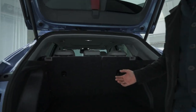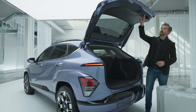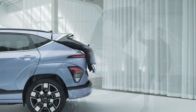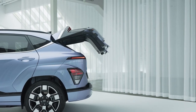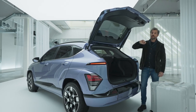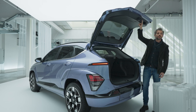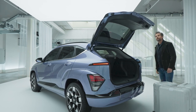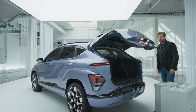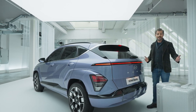So wherever you go, the Kona has you covered. And lastly, take a look at this smart power tailgate. You probably didn't notice, but I set the trunk door to open up to my height. And you can actually adjust the height and opening speed according to your preference. And if you want to close it, just push this button. Easy as pie.